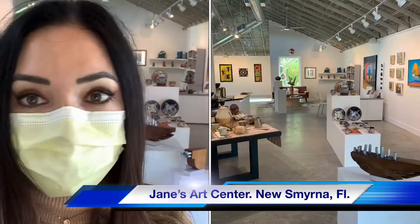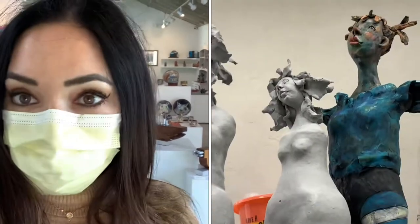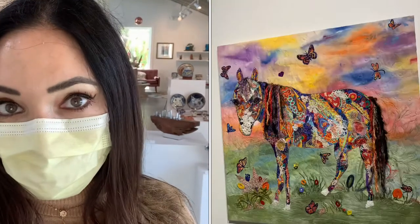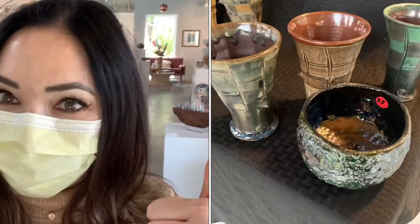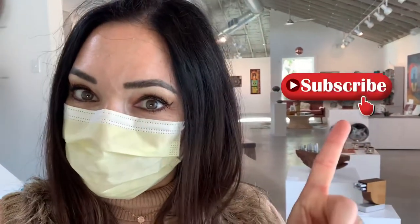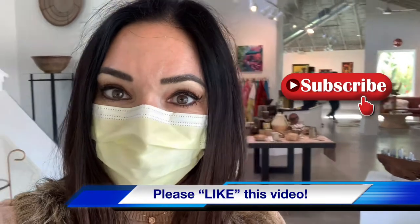Hi everyone, welcome to Vita in Florida again. This is the second video I'm going to take today because we randomly ran into this beautiful art gallery, and somehow we learned how they make pottery. Tonight they invited us to a little get-together they have with wine and everything from five to seven. Please remember to subscribe to my channel if you haven't done so. This is a vase that was made with Raku firing.